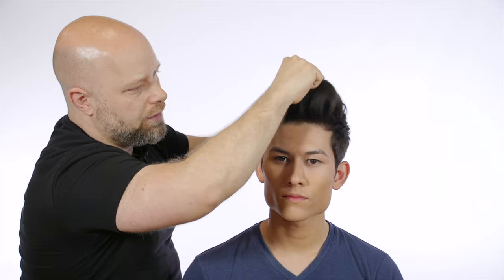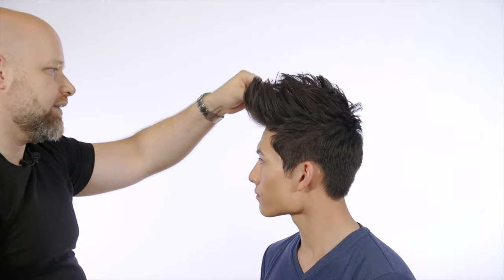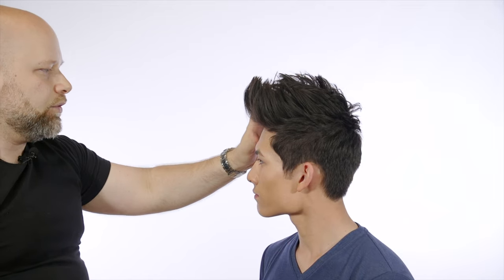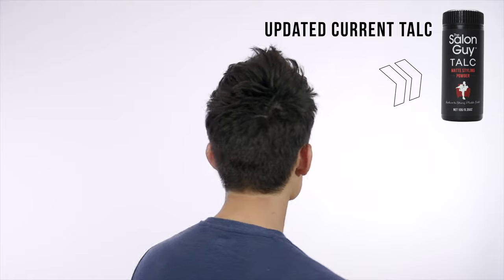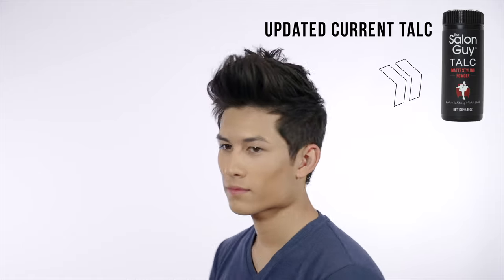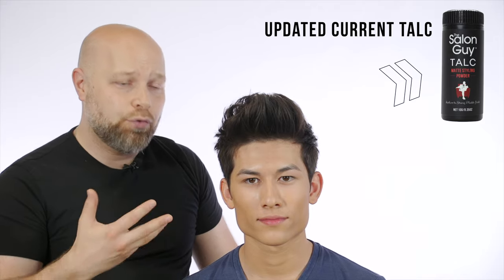You can see right into the front here I'm working it through and look at all that volume he's getting — that's insane. I think it looks really, really cool. You can mold it, you can shape it, and this was literally done in seconds. He looks really awesome. Let's give him a spin around shot so you can see how good it looks. Well guys, there you have it — talc literally works in seconds. What do you think about talc Stuart? I love talc, I love the instant volume it gives my hair. You see how it kind of thickens the hair, pulls it together, and you can literally work it into any style.